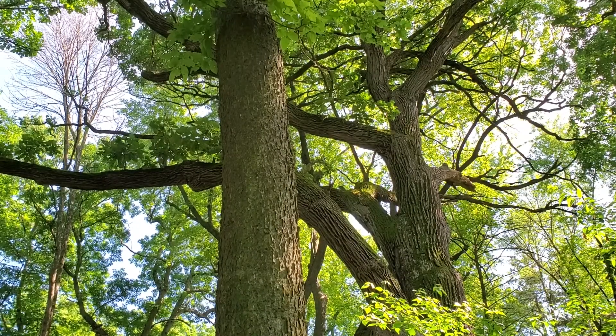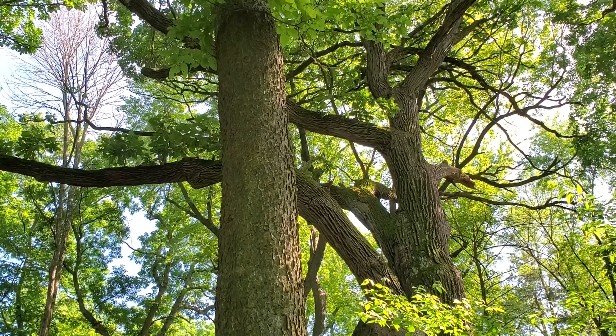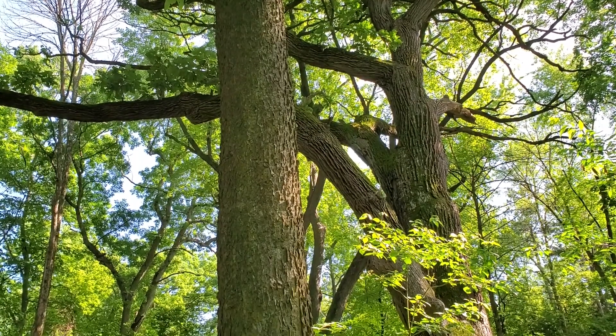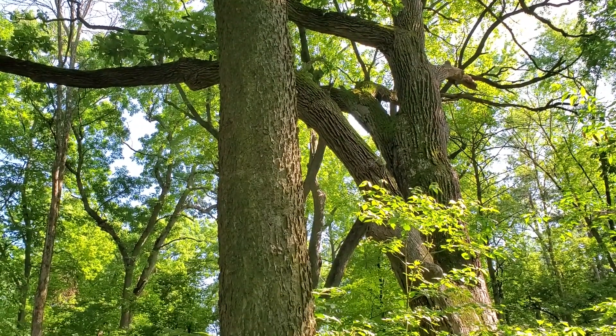Eastern Hackberry is a shade tolerant, fire sensitive tree. It's mostly characteristic of floodplains, though it's pretty fast growing and adaptable to a variety of conditions.